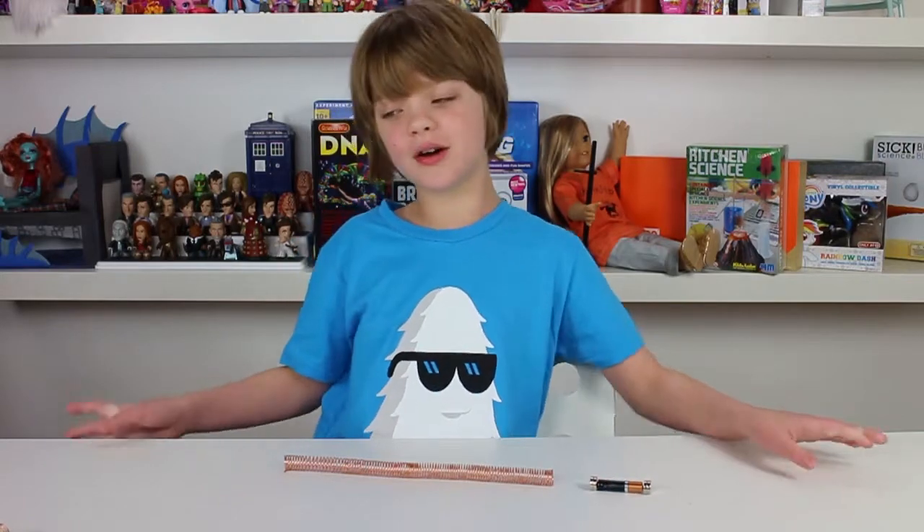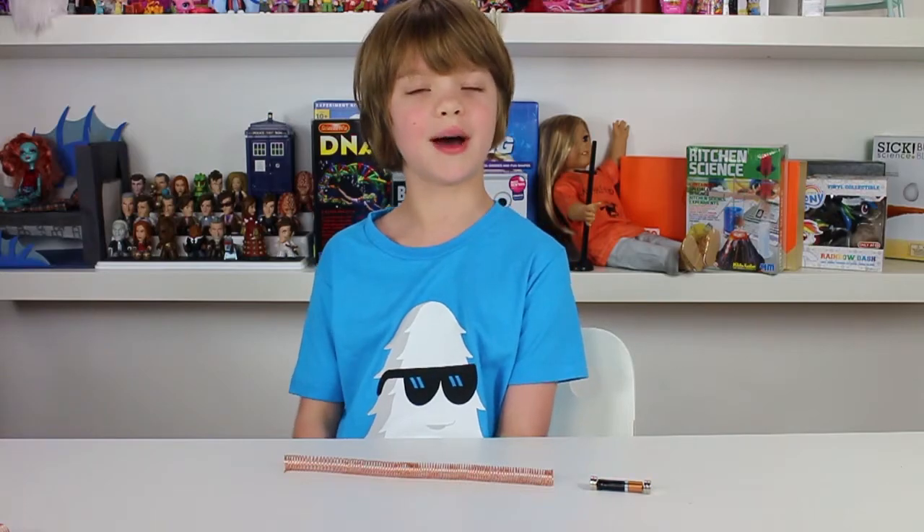And we were all like, 'What? Wow, cool!' So we decided to make one of our own. Today we'll be showing you how to make your own and why it happens.